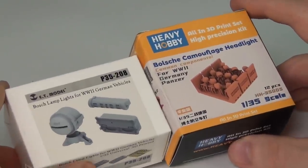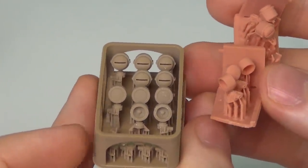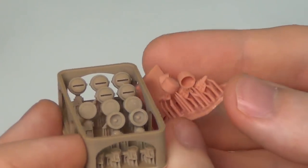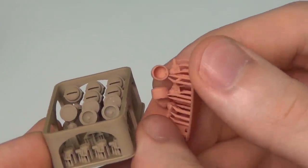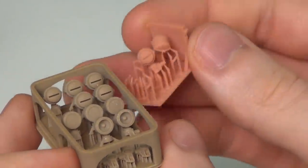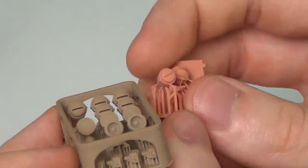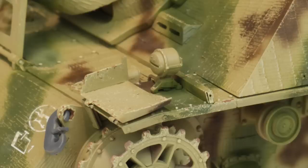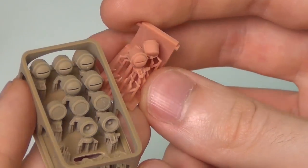Next up I have some lights - I've got ET Model and Heavy Hobby examples here. I've already used some on projects, that's why some are missing. In brown is the ET Model set and in orange is the Heavy Hobby set. They both have slightly different styles for the no-lens example - ET Model has more going on inside while the Heavy Hobby open one is a lot more void. I'm not sure which is more accurate. Looking at the standard ones, they are really similar but I think the ET Model one is slightly better because the slot is actually a true slot, while on the Heavy Hobby ones it's just a recessed detail much like on a molded plastic part. Additionally, both actually have the word 'Bosch' printed very faintly above that slot, which is more pronounced on the Heavy Hobby example.